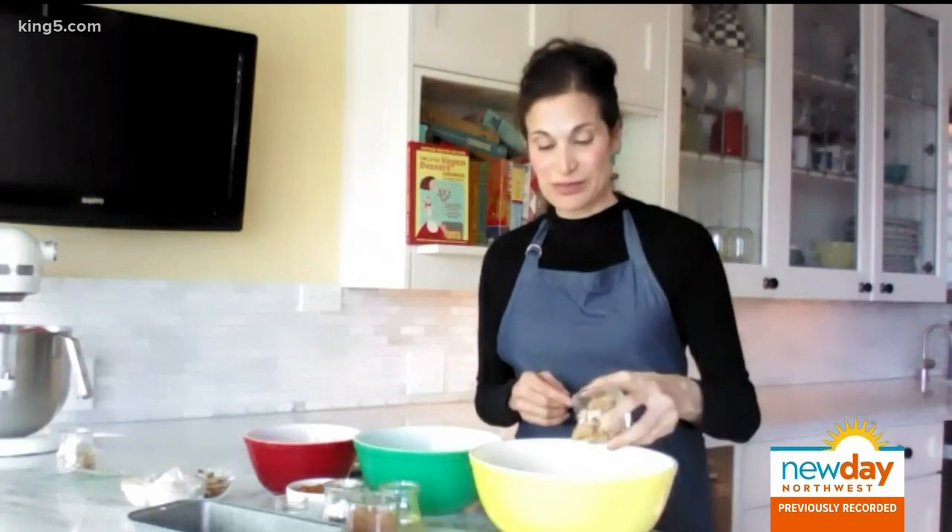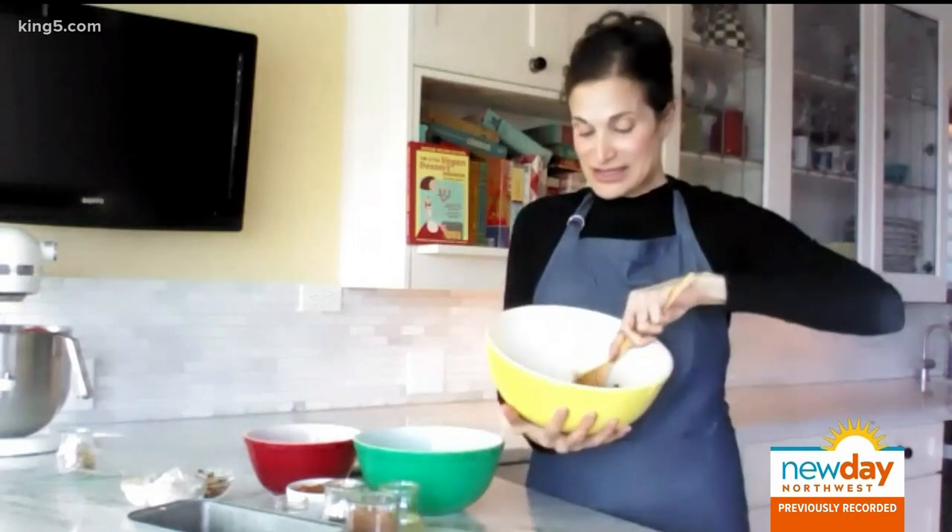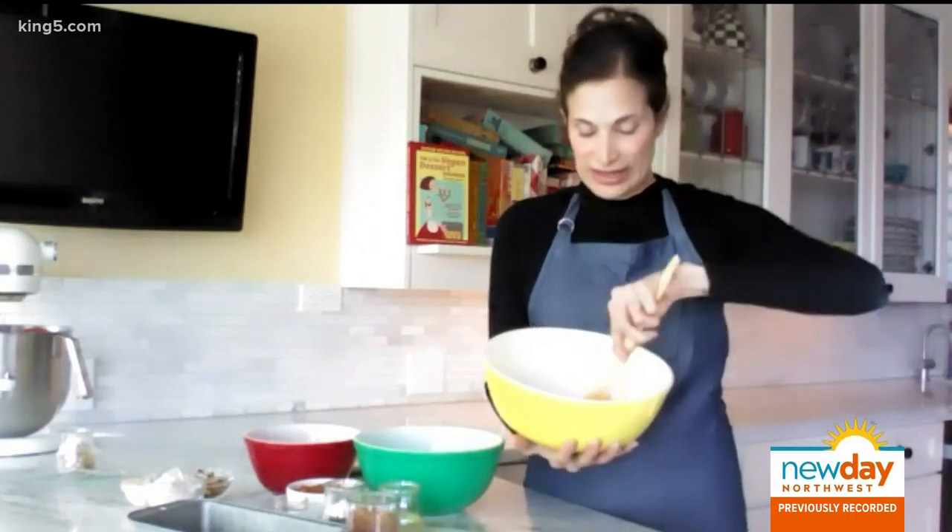This will be great for Thanksgiving or Christmas. Then into that, one half cup of chocolate walnuts — just pour them right in there and toss them with the flour. You want to slightly coat them in the flour.